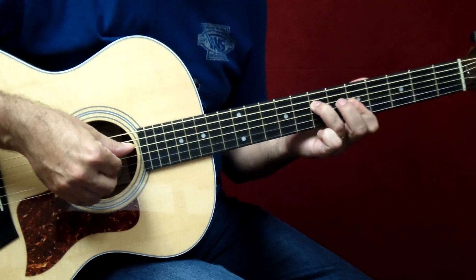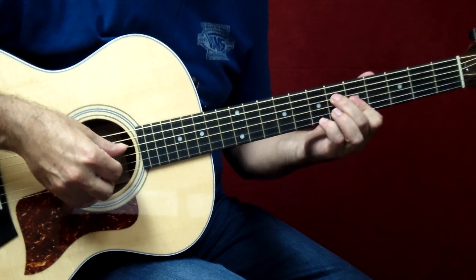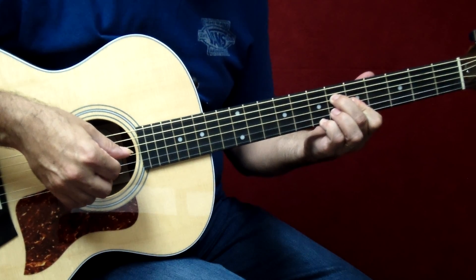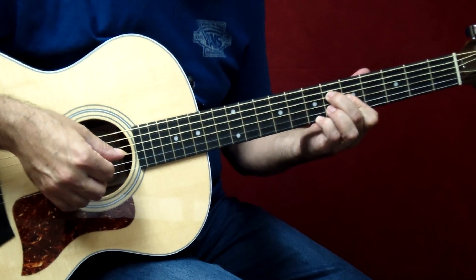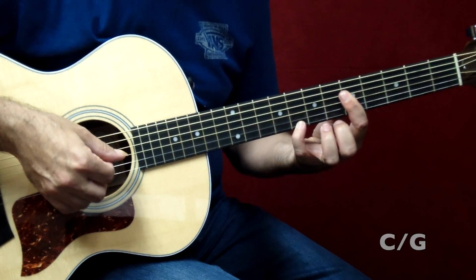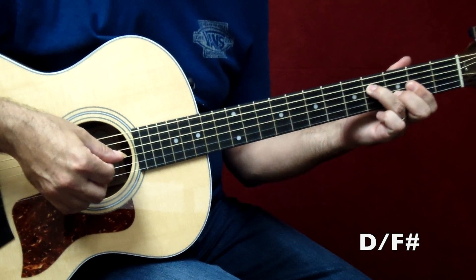Now the bass note goes down one fret, and the top note goes up two frets. So the next chord, we start with a pluck. The third chord, which is C over G, or you can think of it as A minor 7 — A minor with a G in the bass. The bottom note goes down one more time, and the top note goes up one more time. Now to a T over F sharp, F major 7.